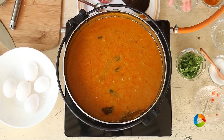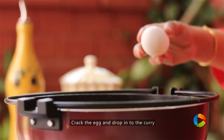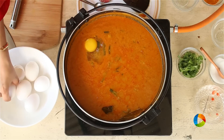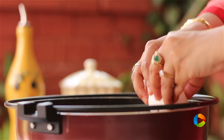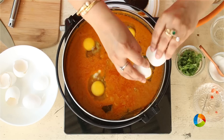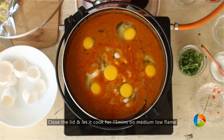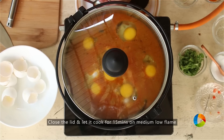The gravy has been simmering for about 10 minutes now and the raw smell is gone. I'm going to crack open the eggs one at a time and just drop them into the gravy. Try not to break the yolk — be very gentle while dropping it in. But even if the yolk breaks, never mind, don't worry about it. Once you've dropped the eggs in, close it and let it cook for about 15 minutes on medium-low flame.